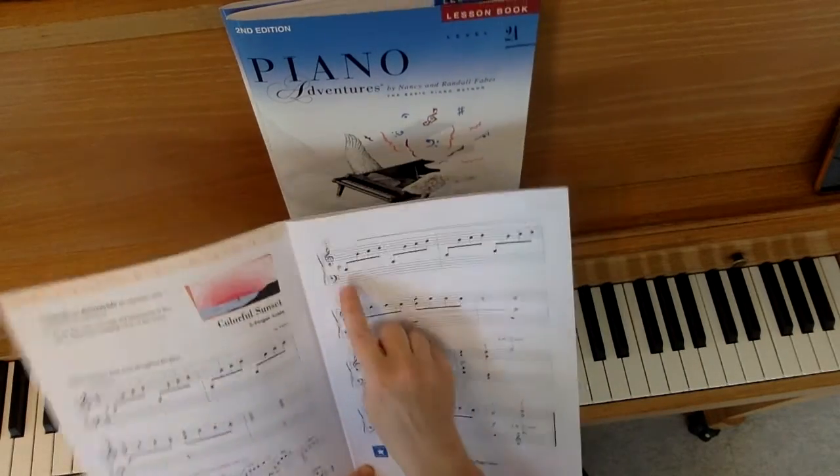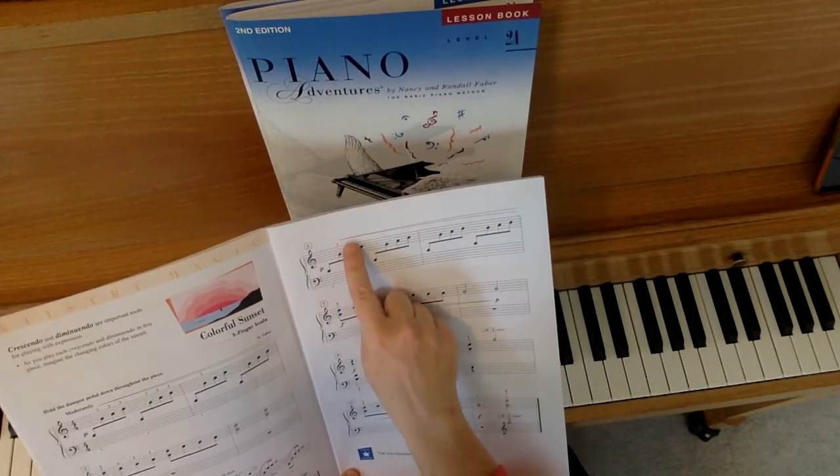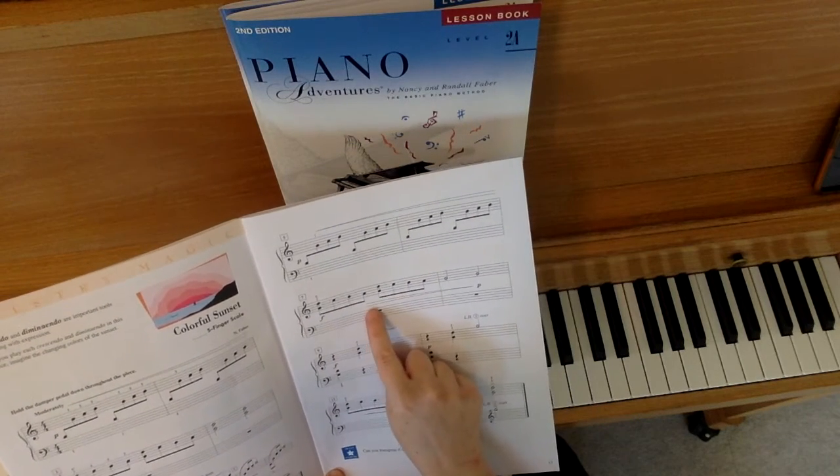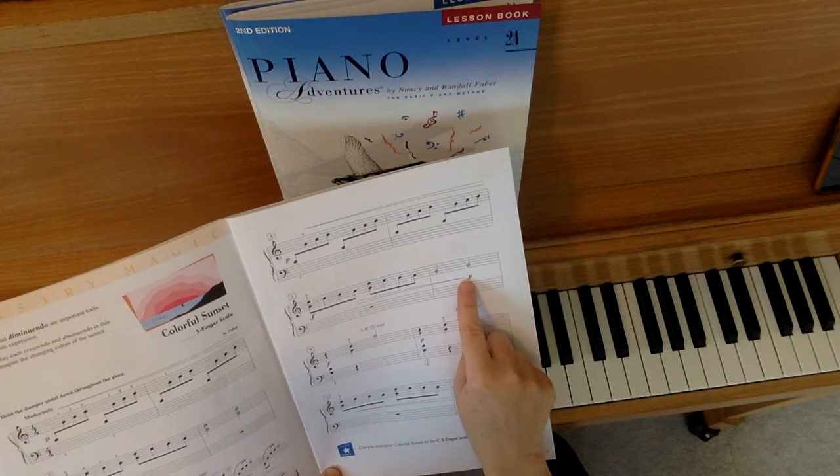Then we start again at measure 5, piano, very quiet, get louder and louder and louder until we are forte. But this time we have a diminuendo as well, going back down to piano.